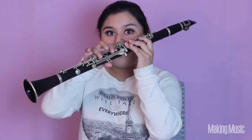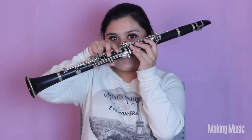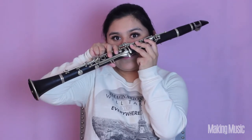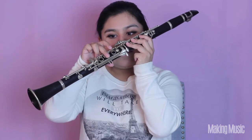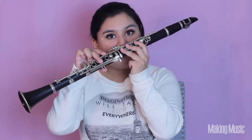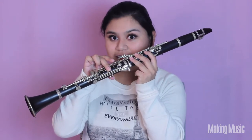Next comes E. All we're going to do is lift that bottom finger up — everything else stays down. This is E. Next comes F sharp: we're just going to be lifting that first finger up and leaving everything else down. This is F sharp, kind of like how we played B natural in the first octave.